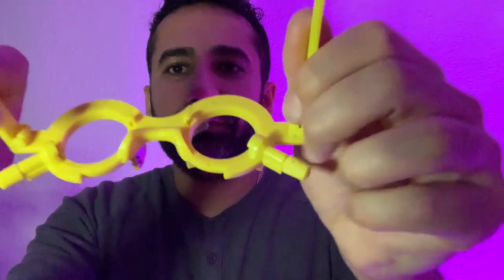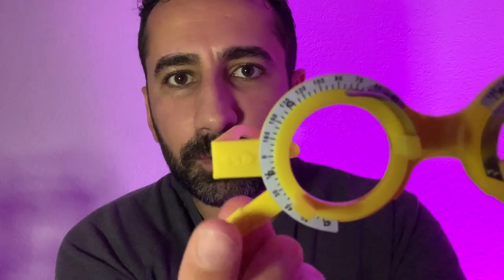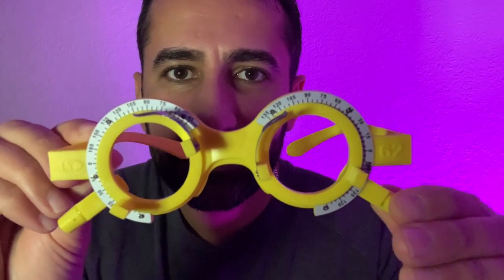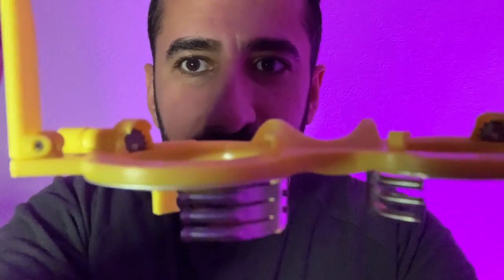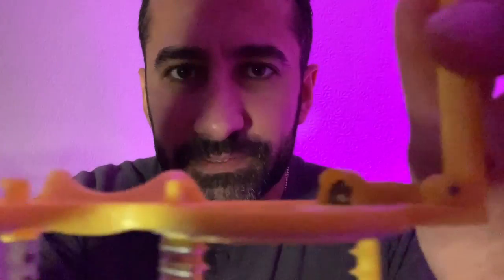Place them on yourself like so, and we have the little dials here for turning the lens holder for checking your astigmatic axis. We also have some slots at the back of the trial frame, which is where I like to place the spherical lenses for your distance. So that's the lovely set of five colourful trial frames.